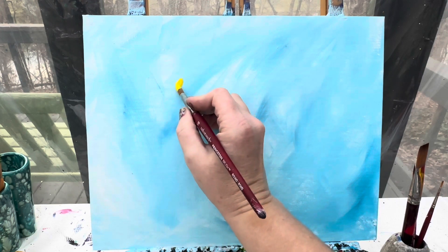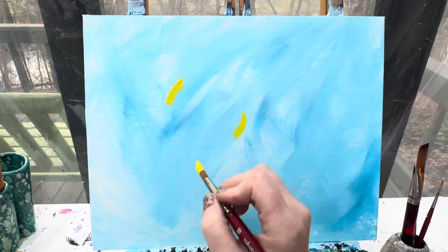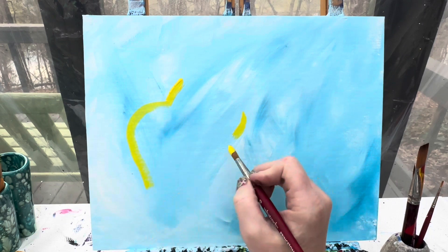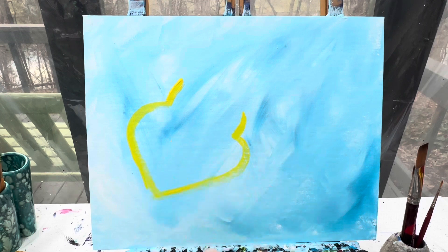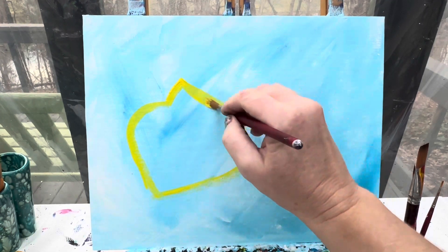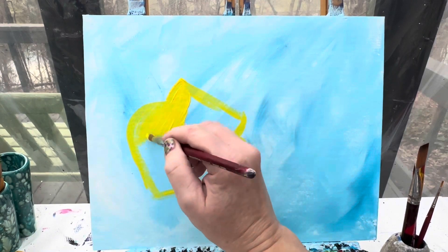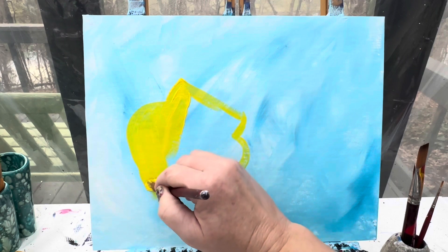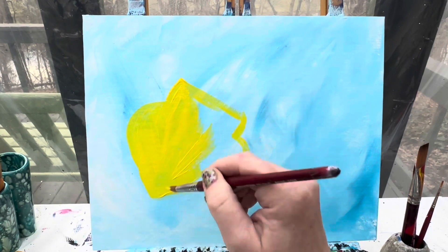The Grinch's face is going to start with two gently curved lines, and then from those it kind of bumps out and goes down into almost what would be like a heart shape. From there we can go ahead and color this whole thing in with yellow, because we want to have a really bright green-yellow face, and that first yellow base is going to really help us brighten up that green.